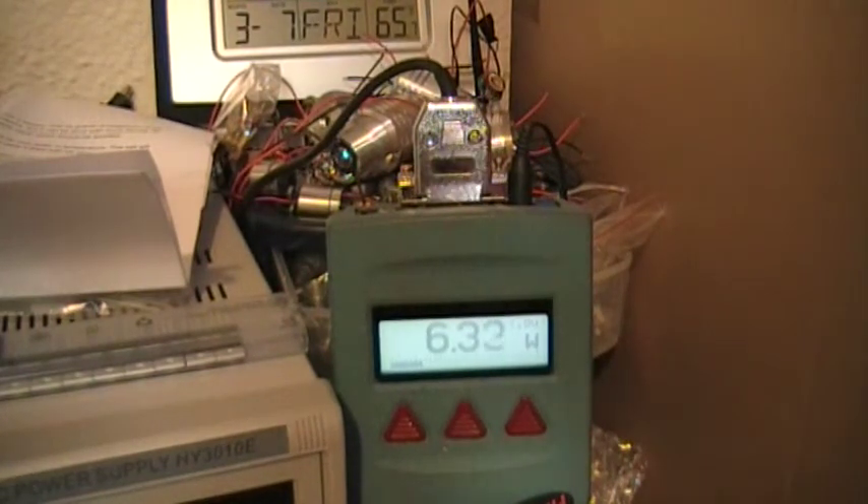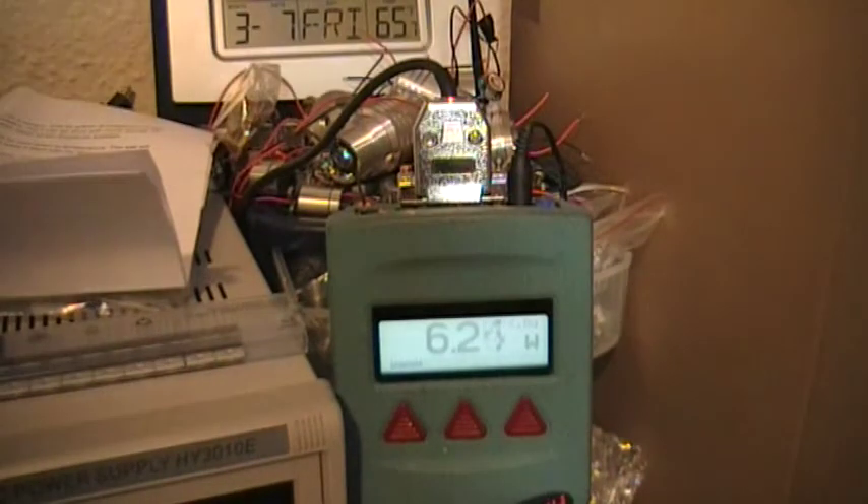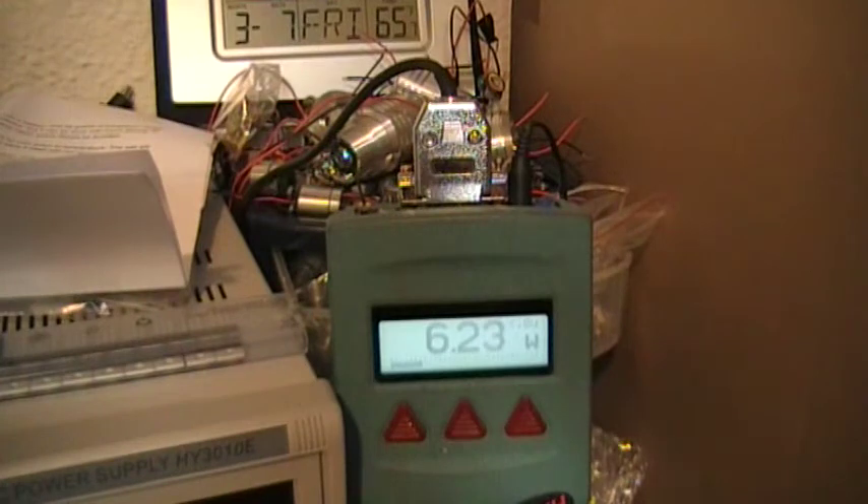Wow, it's hitting a whole lot higher than I thought. Still holding up. Way higher than I thought — I was just hoping to break six watts, but it looks like it's way above that. Getting into 25 seconds, still holding power. Starting to drop — the driver may be getting hot, or the batteries could be getting low. This is a lot of amperage.